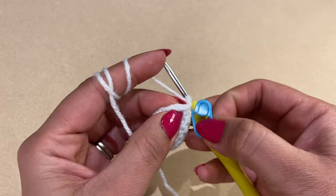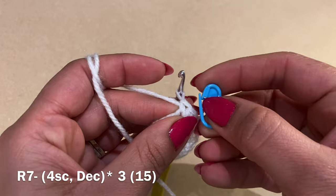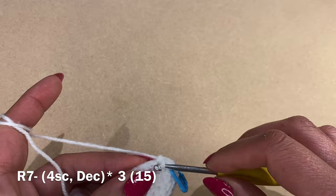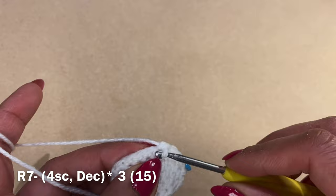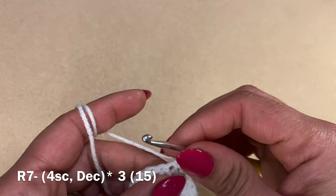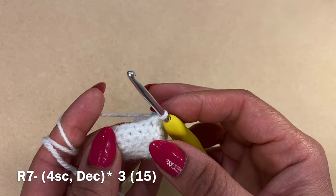Start the next round with a single crochet, replace the stitch marker, then work three more single crochets for a total of four. Work a decrease in the next two stitches — insert hook, pull up a loop, same with the next stitch, three loops on your hook, yarn over and pull through all three. Repeat: four single crochets and a decrease all the way around. At the end of this round you should have a total of 15 stitches.